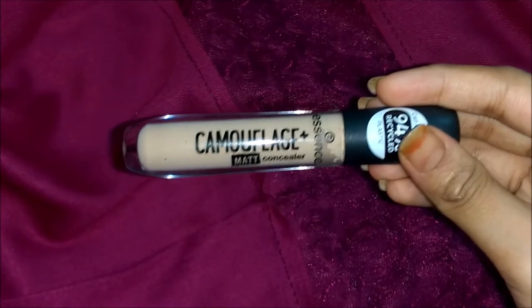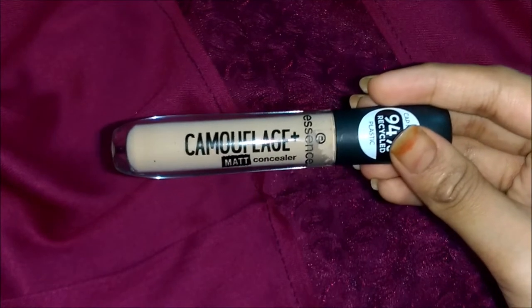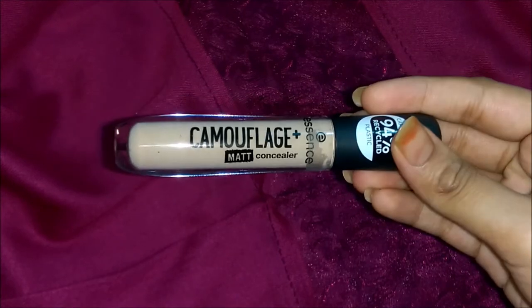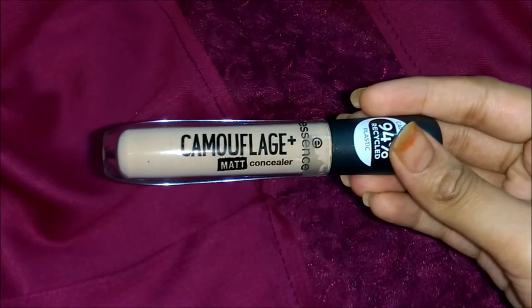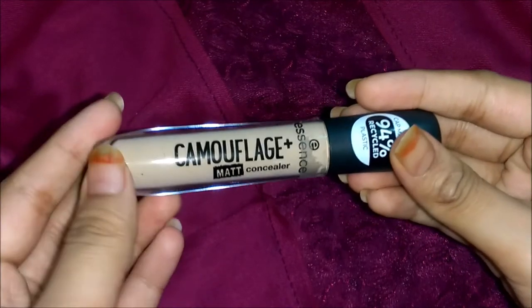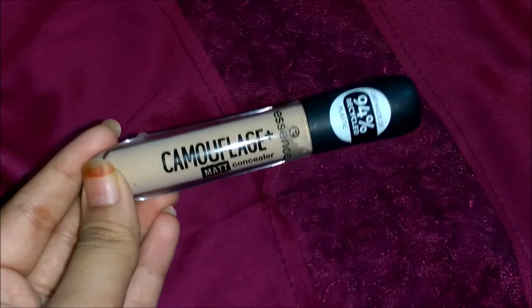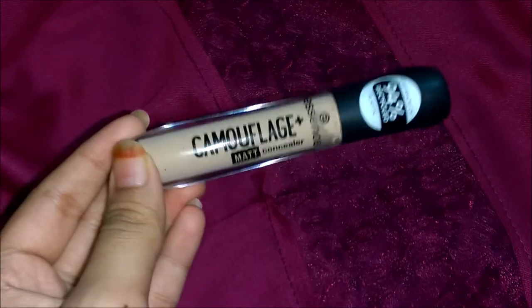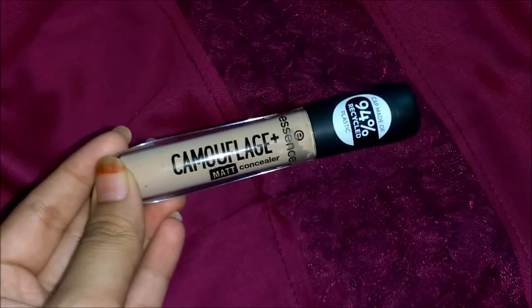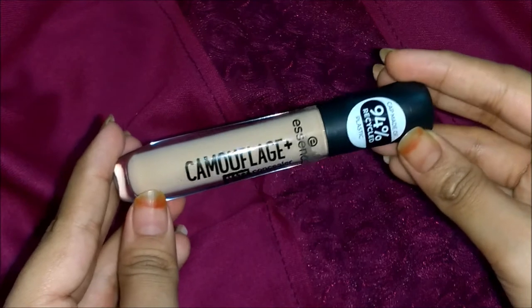I hadn't set it with any powder, neither on my spots nor under my eyes — I had only applied the concealer. So if you want it to last longer, you will have to apply moisturizer underneath, then foundation, then the concealer, and set it with powder or setting spray, especially if you're wearing a mask and sweating. Overall, it does have decent lasting power for the price you're paying.